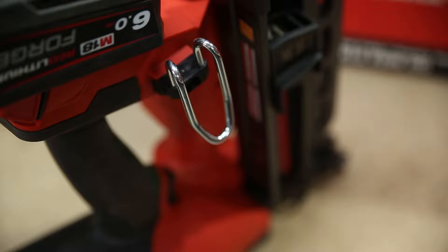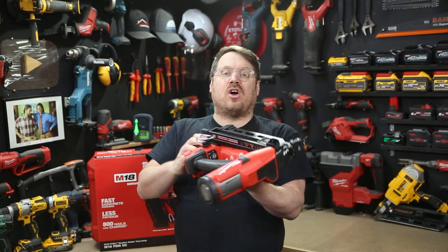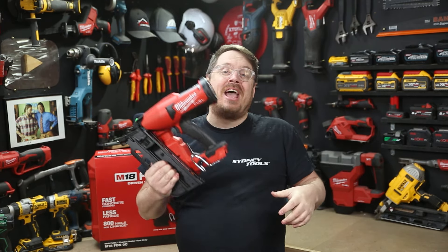When you want to put the tool down, it's got a belt hook on one side and a rafter hook on the other. You've also got little rubber pads so you can lay it down on its side or inverted up on its roof, and it shouldn't fall over either.